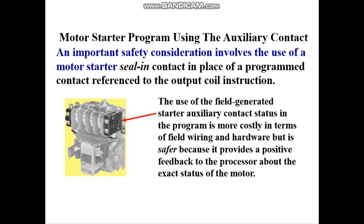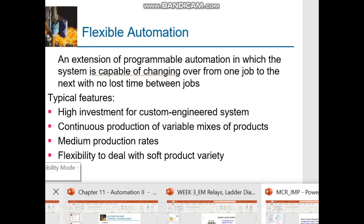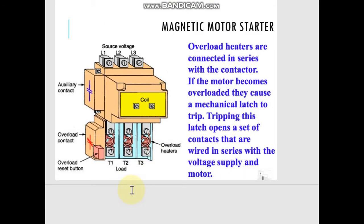Also, in a case where we use a heavy load motor in the application, we will have a motor starter using an auxiliary contact as part of the safety consideration.